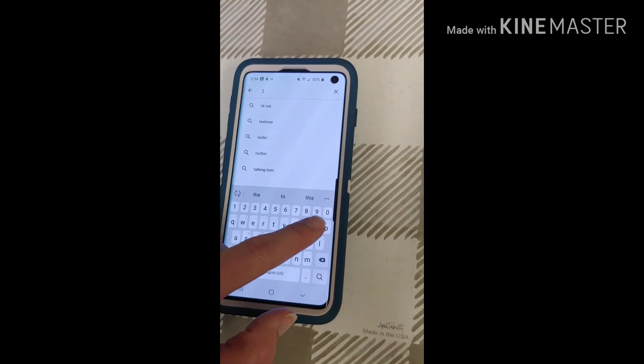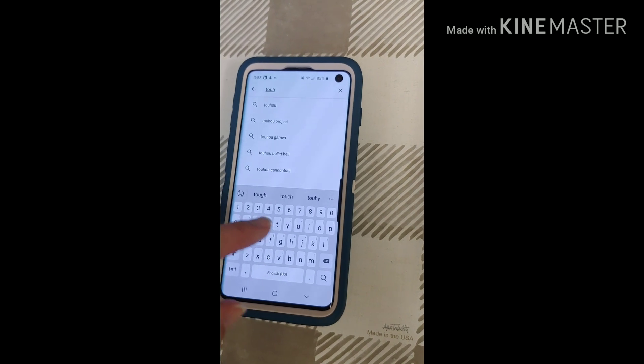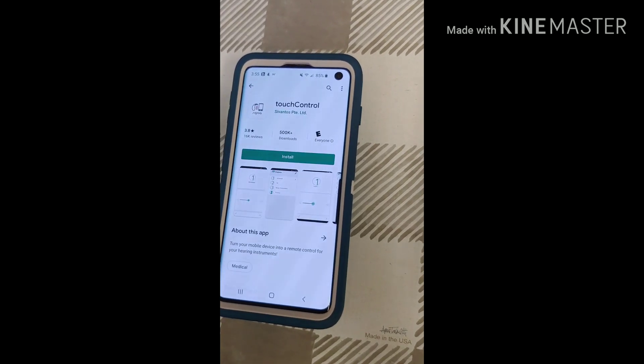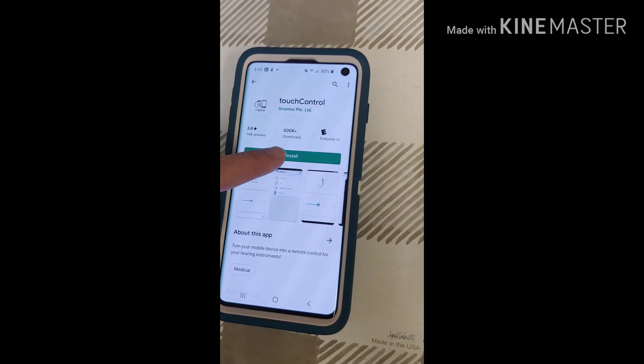You're going to search for what's called the Touch Control — it's all one word. Once you see it pop up there, you'll click on it and make sure that it is Signia. Then go ahead and hit Install.